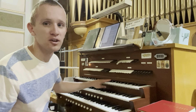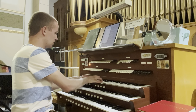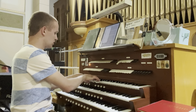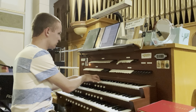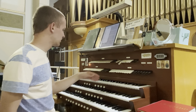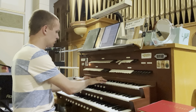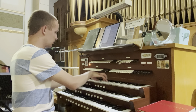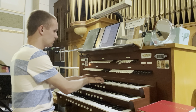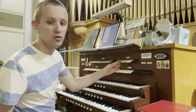We have a nice lovely open diapason. We also have a major flute — an eight-foot flute de nuit.